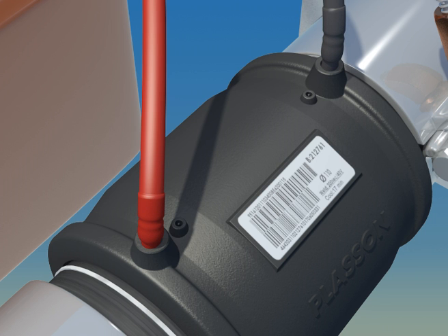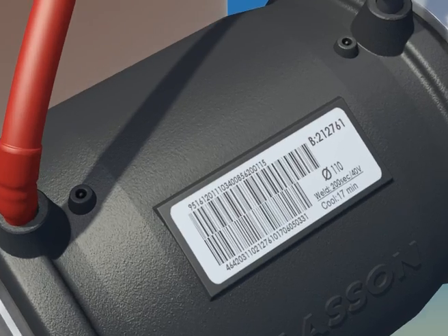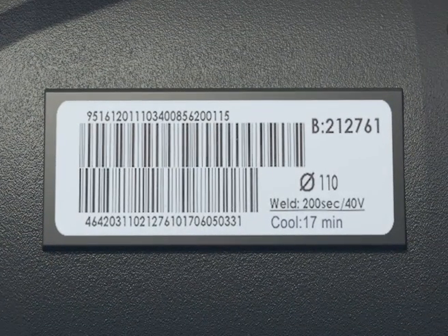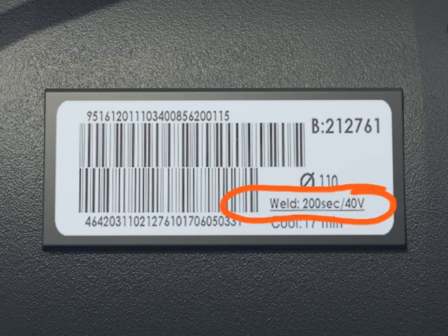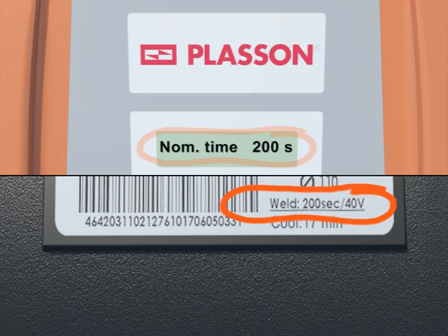The fusion time may be set automatically by a self-recognition resistor. Other options include a barcode reader and manual input. The correct fusion time is shown on the barcode label on each fitting. Be sure to check that the fusion time on the controller screen is identical to the fusion time on the barcode label.